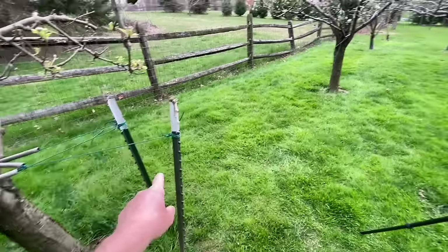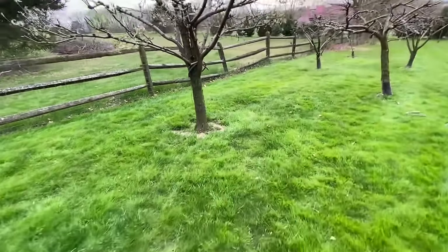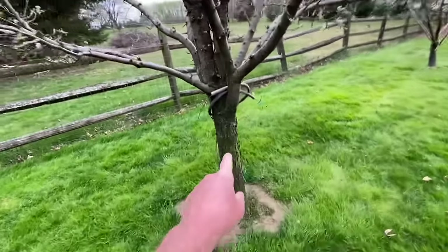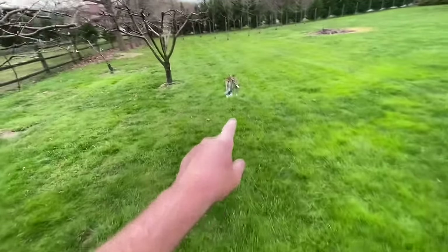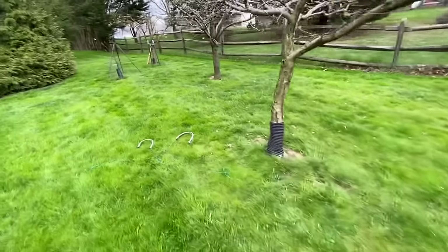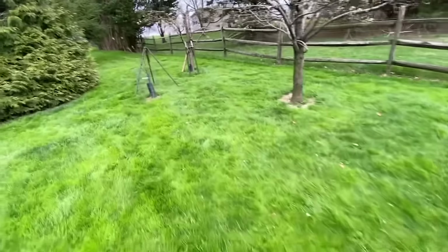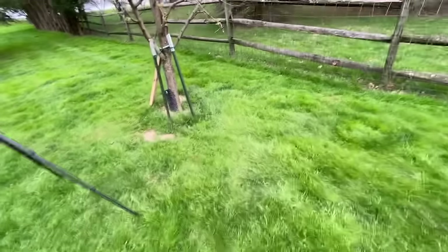I'm taking out my T-posts along my fruit trees here, because they're big enough that I don't need them. I'm just going to take the wire off and the tubing, but I've done all these already and got my stack of T-posts here. Let me make a quick video and show you guys a trick to take these T-posts out before I'm done.